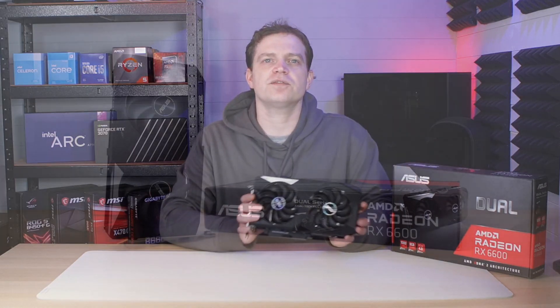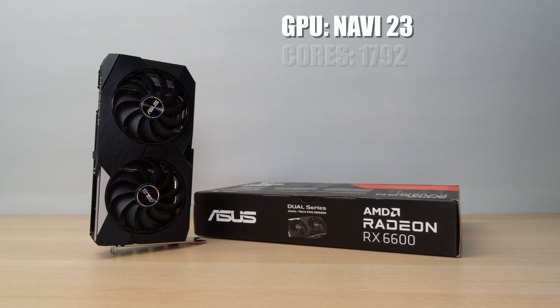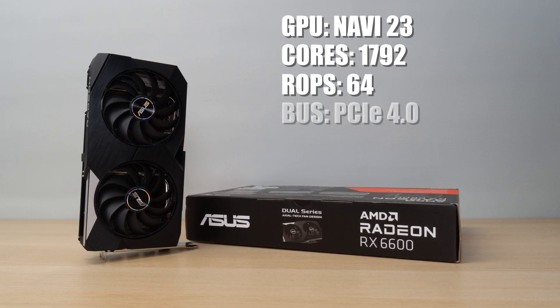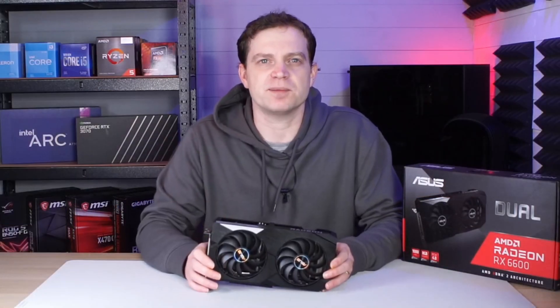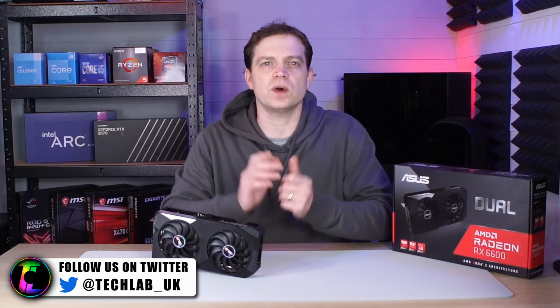Underneath its over-engineered cooling system, it boasts a Navi 23 processor, 1792 cores, 64 ROPs, a PCIe Gen 4.0 bus, and 8GB of GDDR6 VRAM, which means this card is plenty for any gamer. AMD advertise this card as a 1080p card, and that's exactly what we tested it for, to see how well it actually performed.